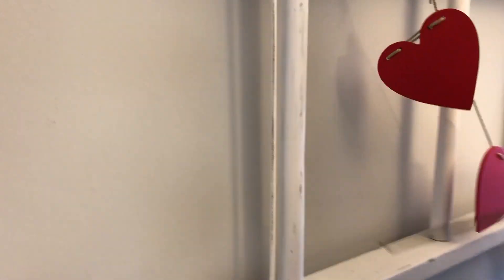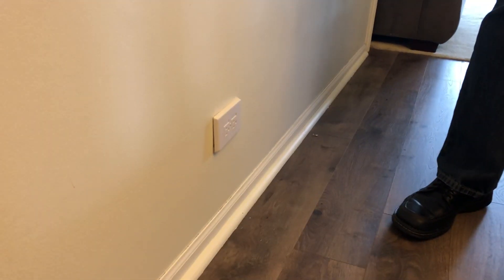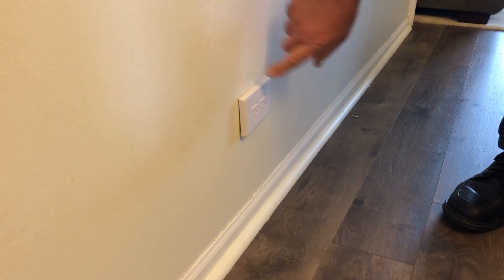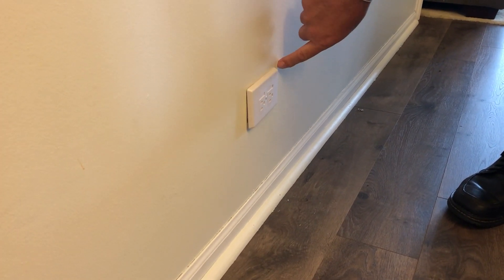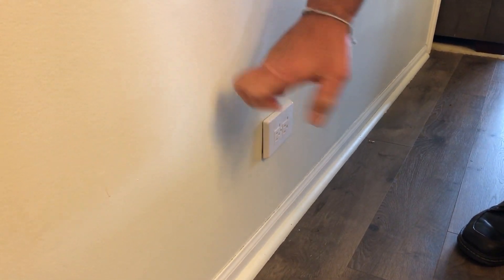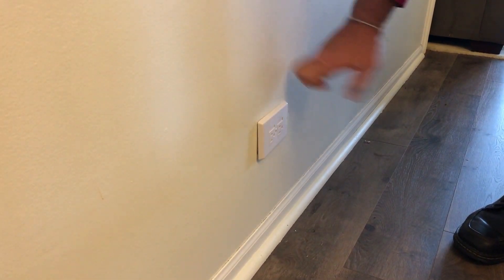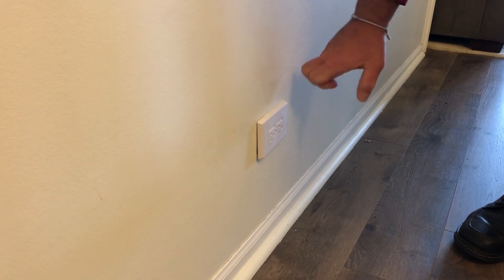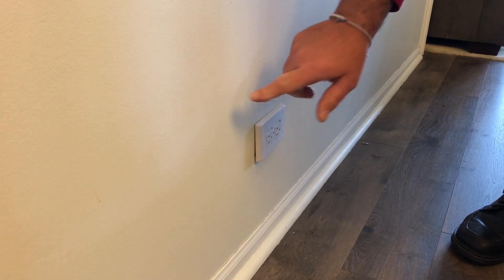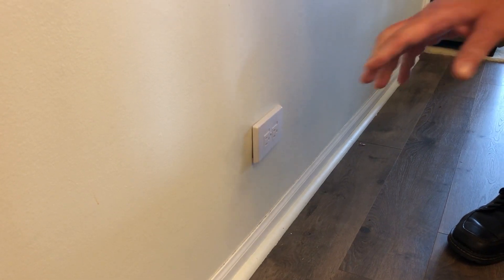One other trick: take a look at this receptacle down here. When electrical gets placed on a wall before the drywall goes on, there is a stud either on the right side or the left side of it. So if you go knocking — that's the hollow side — that's the solid side. You can find it by using your knuckle, a tape measure, and your ear.